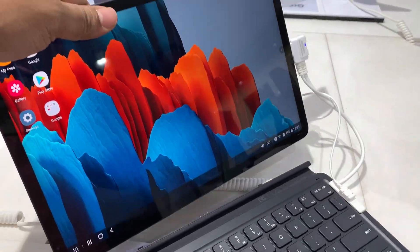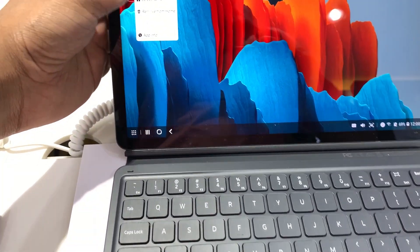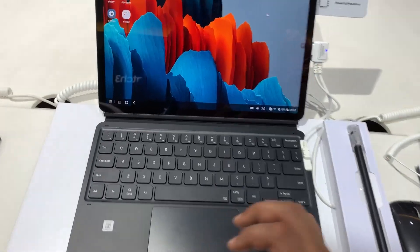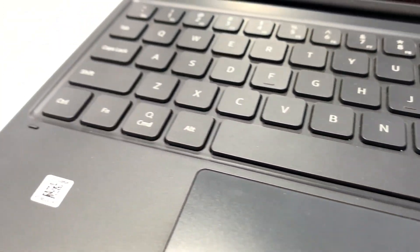If you get this keyboard along with the tab, you can get it for about 100 dollars, which is more reasonable. Overall, it's a great buy if you want to enhance your productivity as a pro user. Be sure to check out my tips and tricks videos on the Tab S7 — thanks a lot for watching.